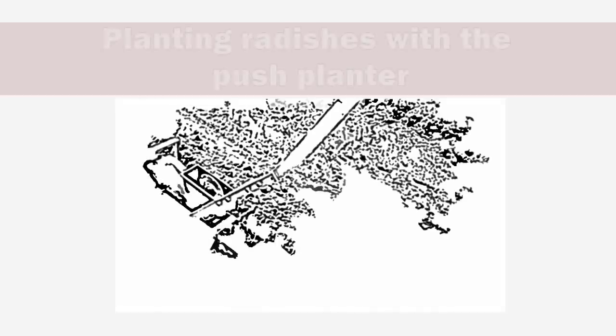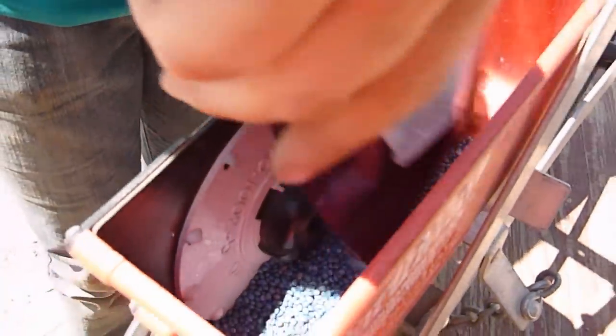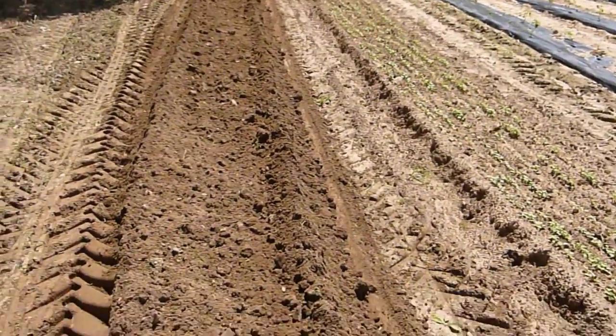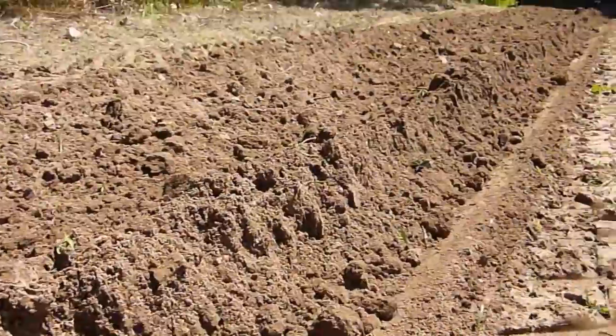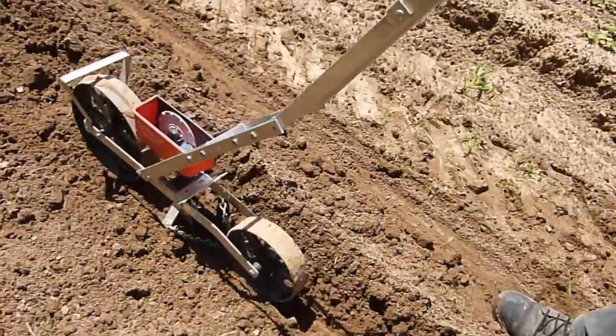Now we come to planting radishes with the push planter. I'm planting Crunchy Crimson and using the medium radish plate as I showed earlier. When dumping the seed in, make sure you don't go above that fill line. Here is the prepared ground in sandy loam soil. We use a raised bed about five feet wide and six inches high, amended with about half a pound per square yard of 19-19-19 fertilizer.